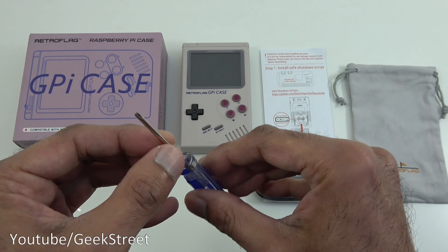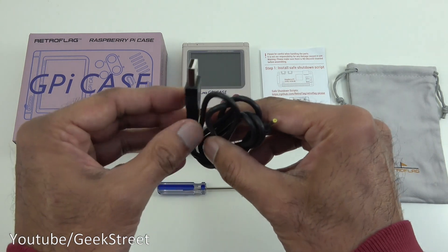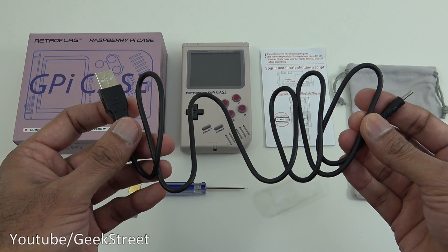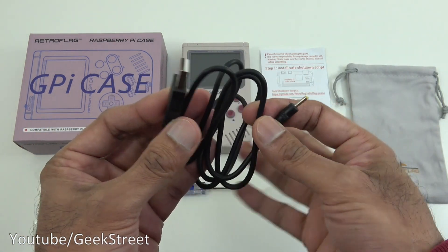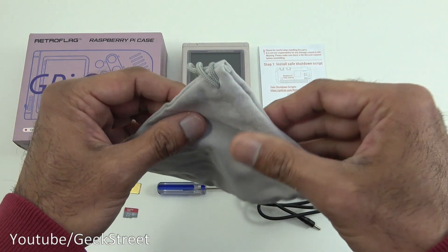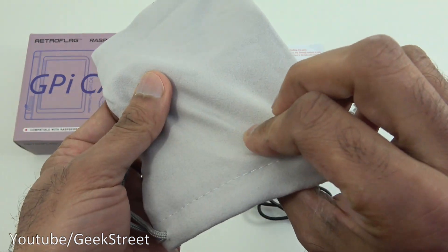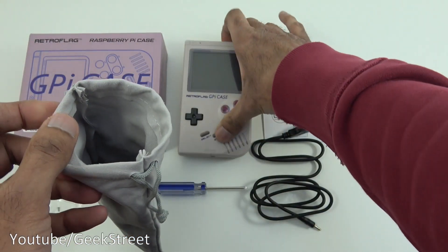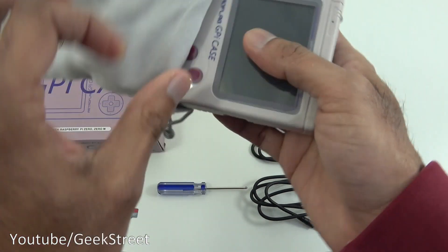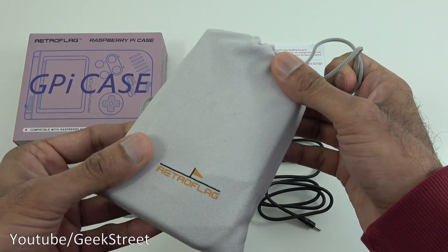Next you've got a screwdriver for opening it up. Then you've got a power cable — USB on one side and a DC connector on the other side. Length-wise it's 90 centimeters and the build quality seems okay. Next you've got a pouch carry case — it has a soft feel to it and the GPI case fits quite nicely into it.